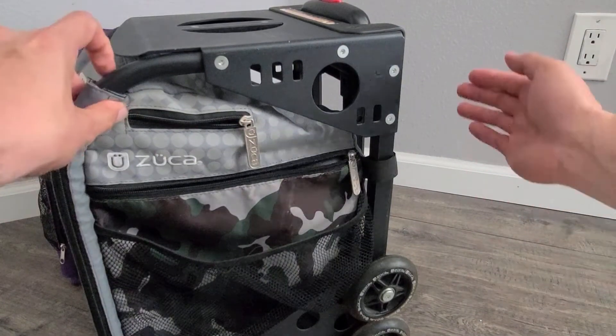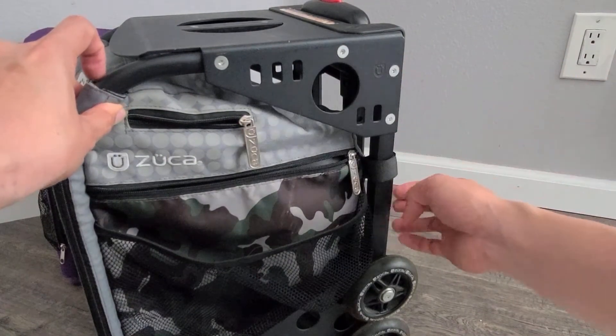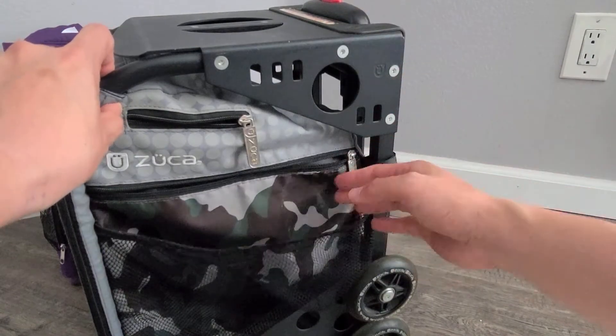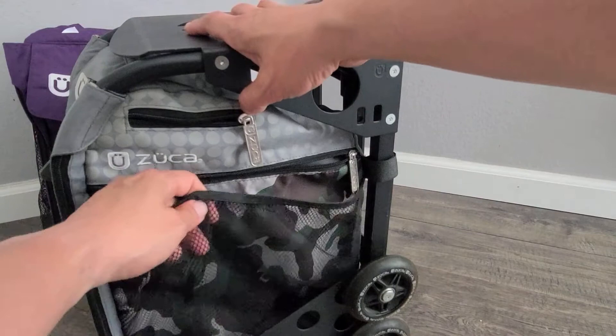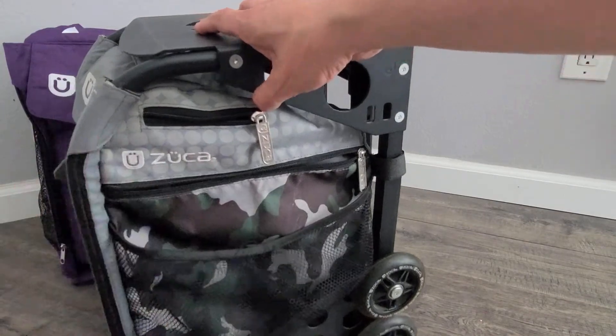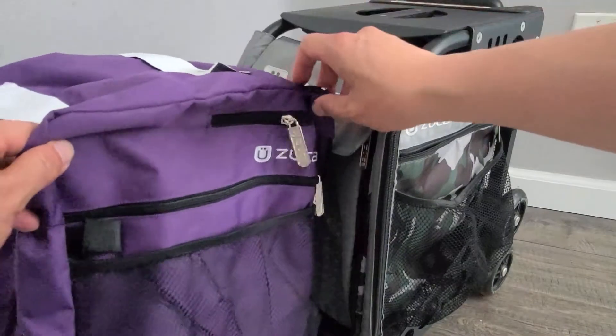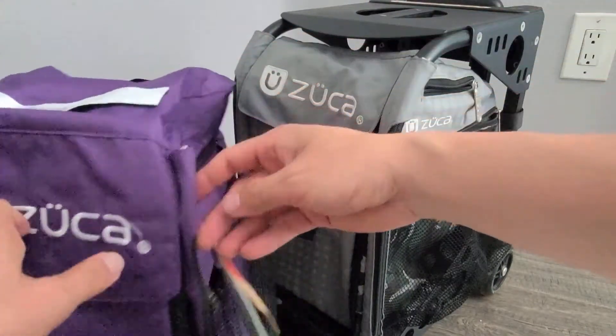Because this frame is completely metal, you can just replace the insert as needed. You can see right here, this one's a little bit older and it's tearing up a little bit. So we have this brand new purple one that just came in.